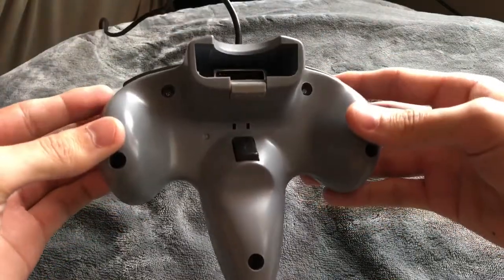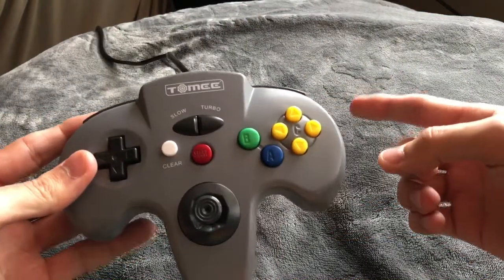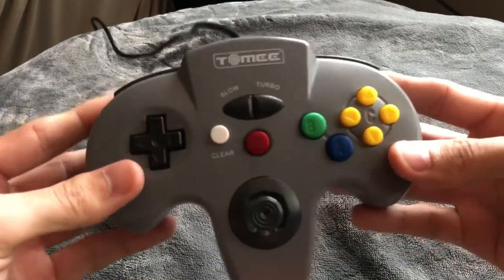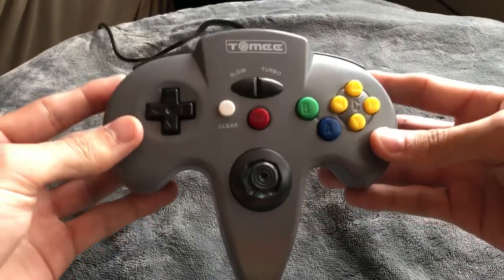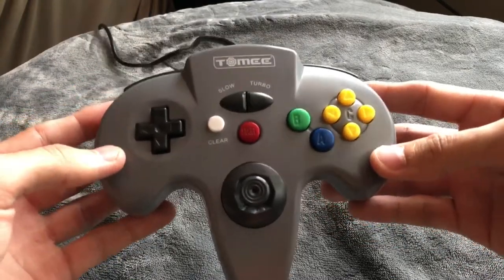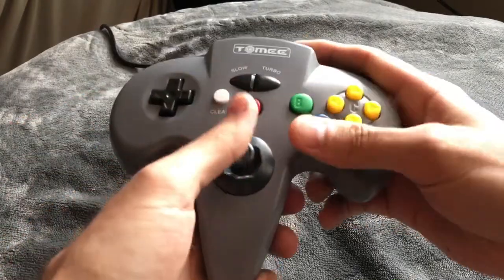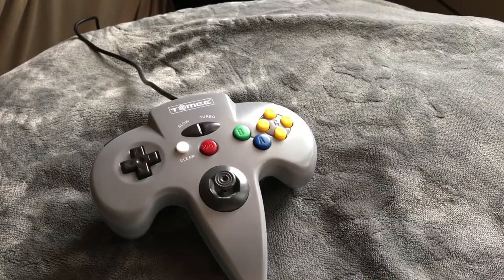Overall pretty good. I would definitely recommend this — one, to save money, and two, for something different. This is the first time I've ever seen one of these controllers. It was given to me by a co-worker so I got it for free, and I actually use this over my standard licensed controller. What do you guys think? Do you have this controller? Have you tried it out? Let me know your thoughts in the comments below. Thanks for watching.